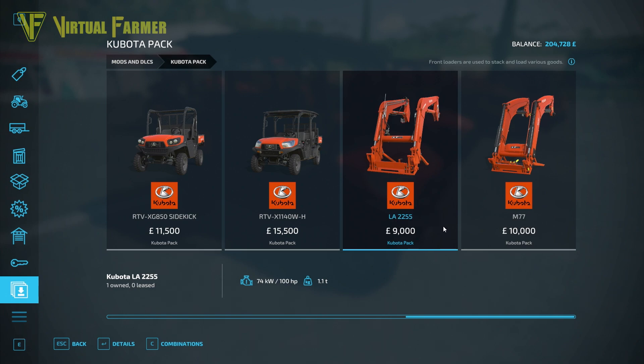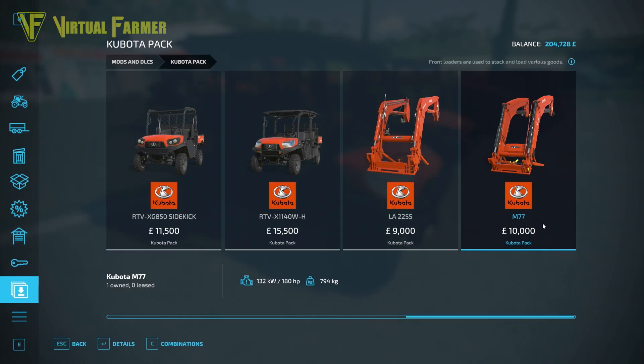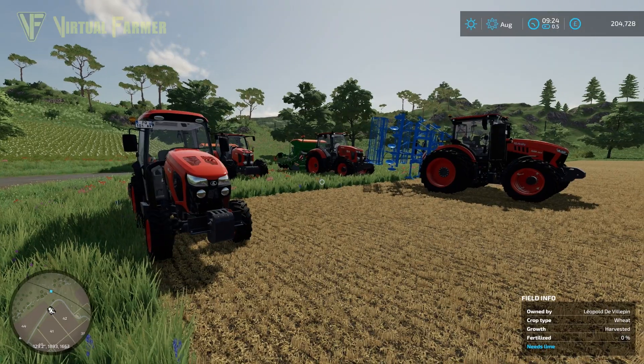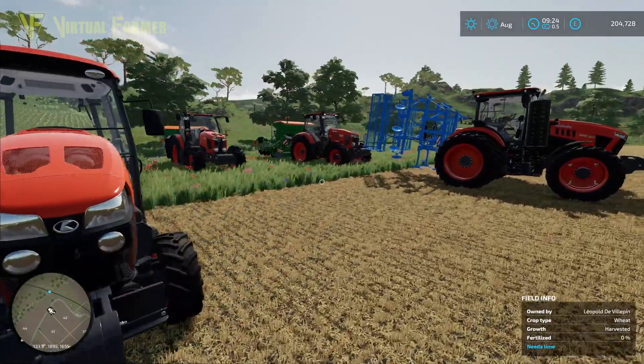The two front loaders complete the pack. The LA2255 is the smaller one at $9,000, requiring 100 horsepower and weighing 1.1 tons with no customizations. The M77 front loader is $10,000, requires 180 horsepower, and weighs 794 kilograms — also with no customizations. That covers the full overview of everything included in this pack.